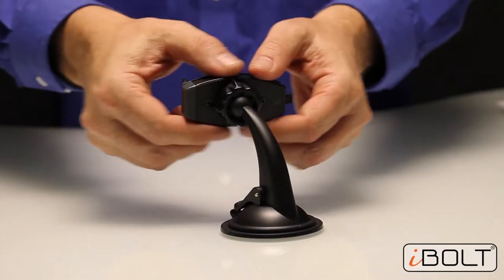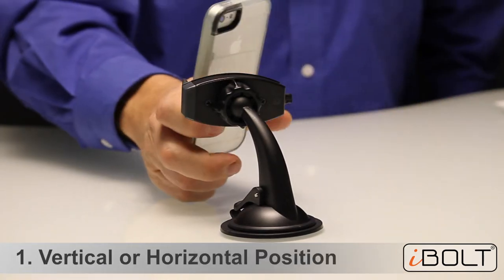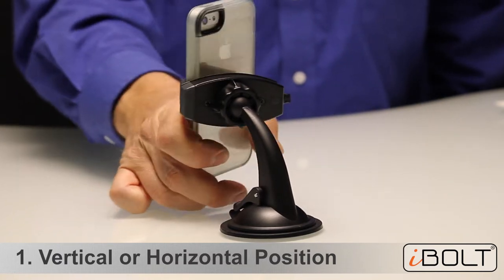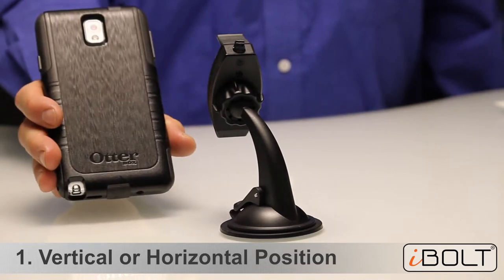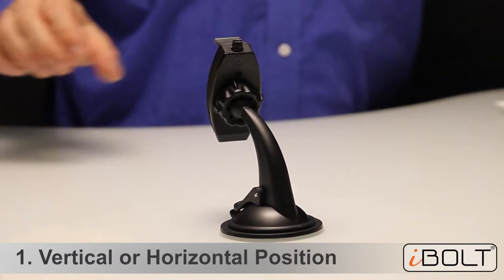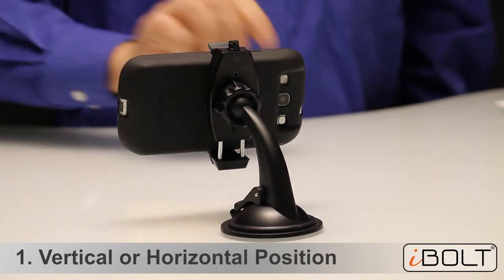The Mini Pro is a very small and compact car mount, but it also has a number of unique features. First, it can function as a vertical car holder. So if you have an iPhone 4 or iPhone 5, just insert it like this and take it out with one hand. If you have a larger phone like a Samsung Galaxy Note 3, place it in this position and it's very easy to take it in and out. It even works with an extended battery, like an extra battery from Zero Lemon — it works perfectly well.